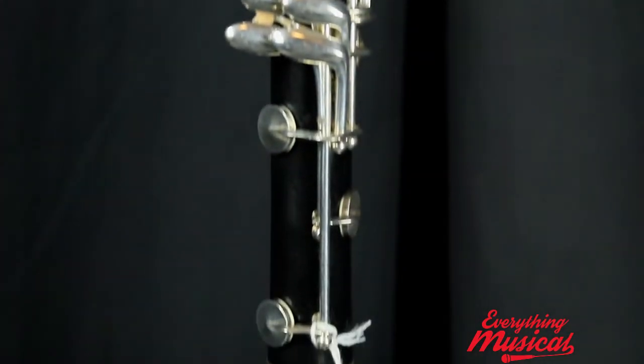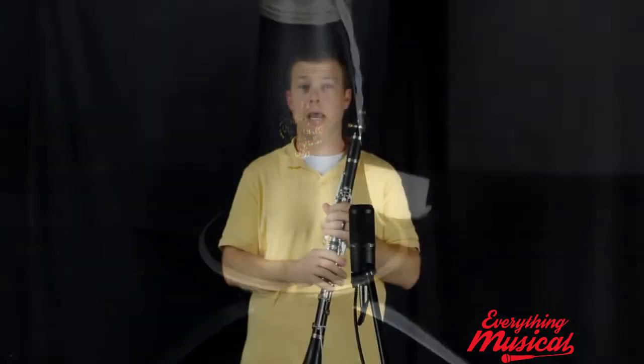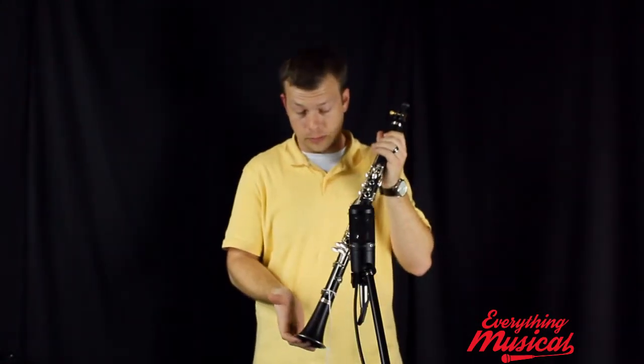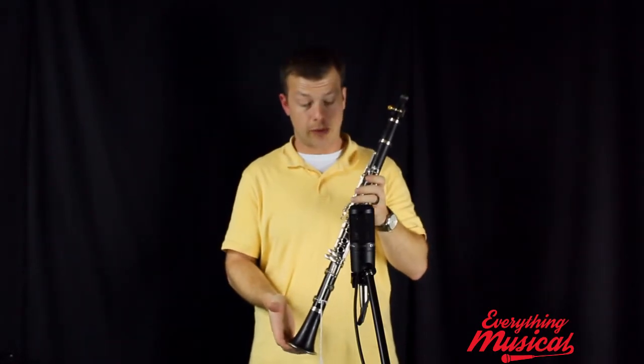This was actually just recently restored by our very own Joe O'Kelly. He's a fantastic saxophone and clarinet player — basically just a woodwinds master — and he works in our shop over here, so he just overhauled this, and we are excited to have it around.